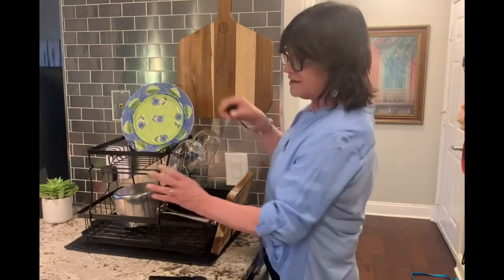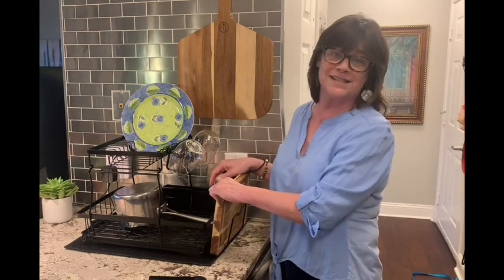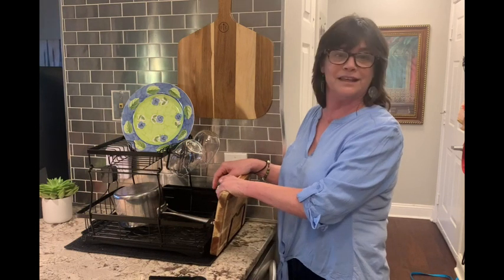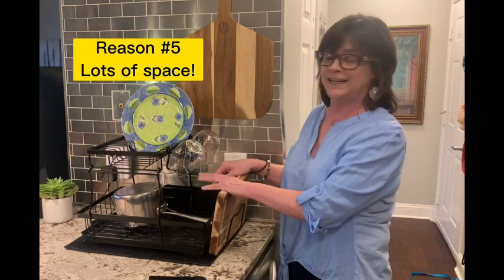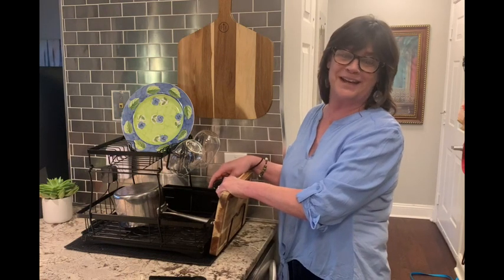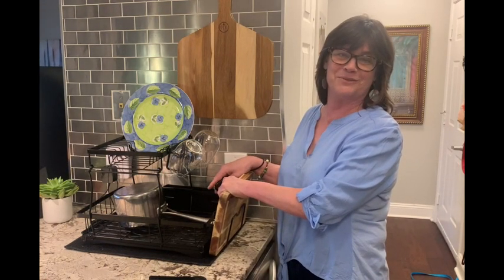Then you just hook it to the top tier and that's it — it's all ready to go. I can't say enough about this, I really love it and I think you will too if you're considering getting it. I hope you have a really amazing day and thank you so much for watching.